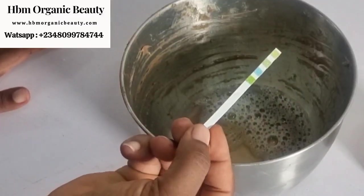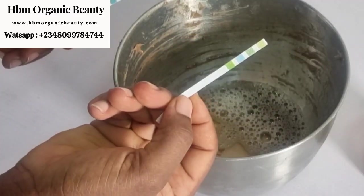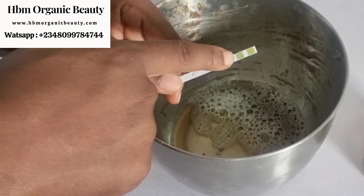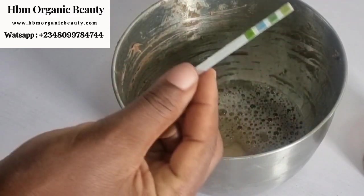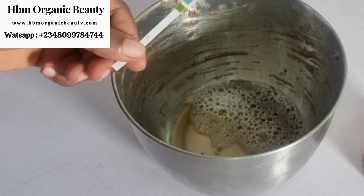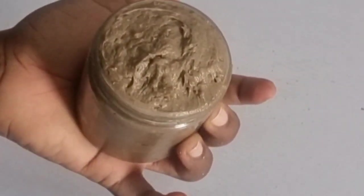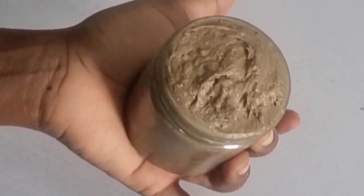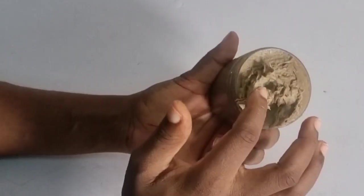My soap is on pH 7. Let me show you the first strip — you can see this is green and blue, which reads pH 7. The first one I did was on pH 8, so you can see the lactic acid actually brought down the pH of the soap. This soap is pH balanced. Do not mind the color right now — in the next two to five hours the soap is going to go even darker than the base soap itself.